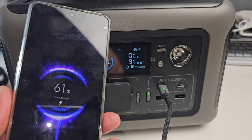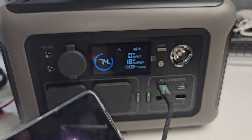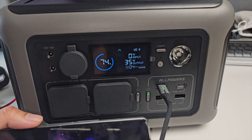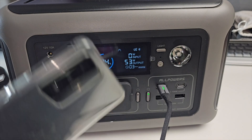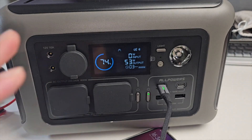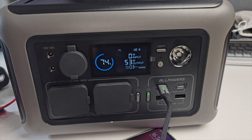We are testing this out right now. 61% quick charge is going on and it tells you how much output is being provided. This phone — the POCO F4 GT — supports up to 60 watts fast charging, and you can see right now we are charging at 53 watts output.